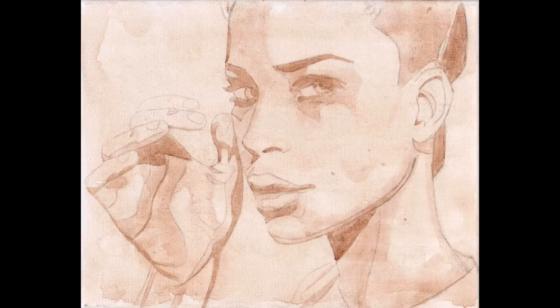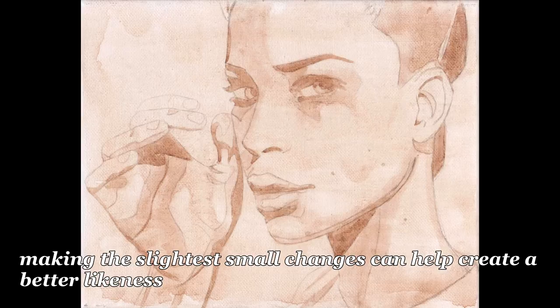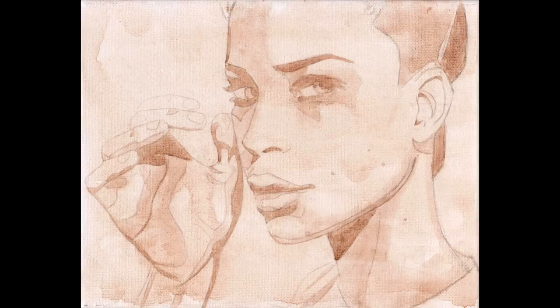I do this umber wash stage to fill the canvas up with paint. Then I begin to pick up on things that didn't get done right. For example, in this painting, the chin wasn't right, so I had to change it. The lips were wrong — I had to thin them down and move them up. I had to turn the ears back a little bit. These are slight things, but together they help bring a stronger likeness to the painting. And if I didn't do the umber wash stage, I wouldn't be able to catch them. It's really useful to catch these things early, before you start to build up paint.